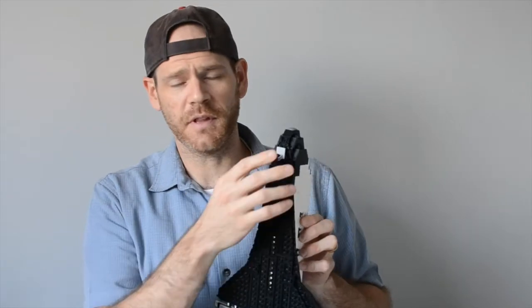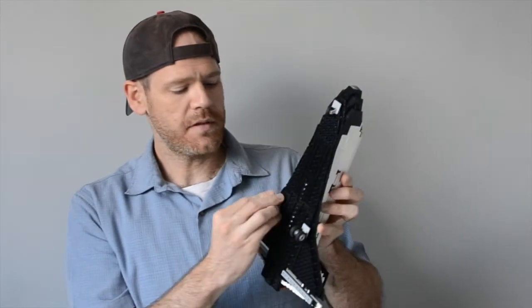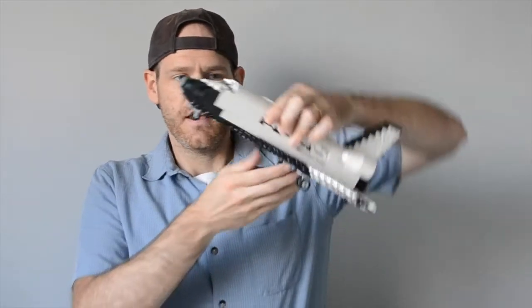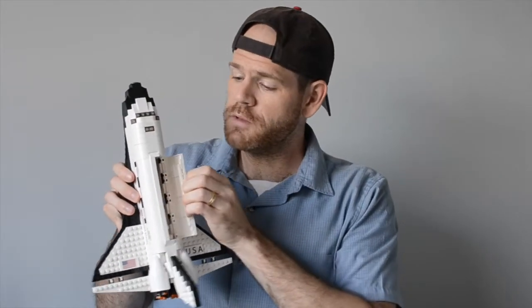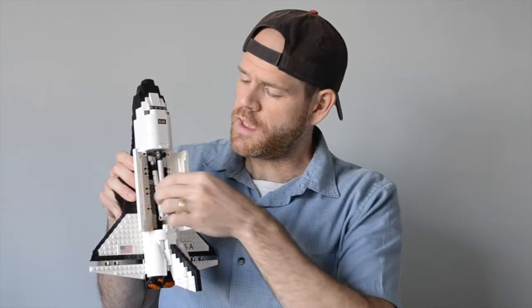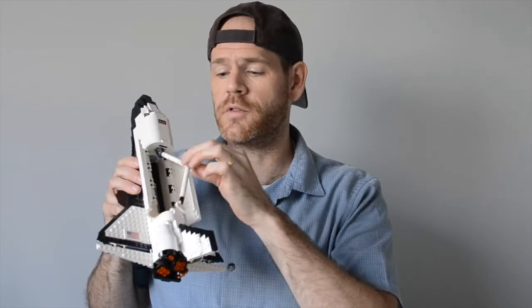We tried a lot of different things with the landing gear, but none of them work very well. At the end of the day, it's not a big deal — there are a lot of sets where you just have to clip something on. You can see this will give the nice nose-down angle that's sort of famous in a lot of the photos. Finally, we've completely redesigned the shuttle bay to take advantage of these bigger curved pieces, and we've redesigned the Canadarm to be its correct color, which is white rather than black for the most part.